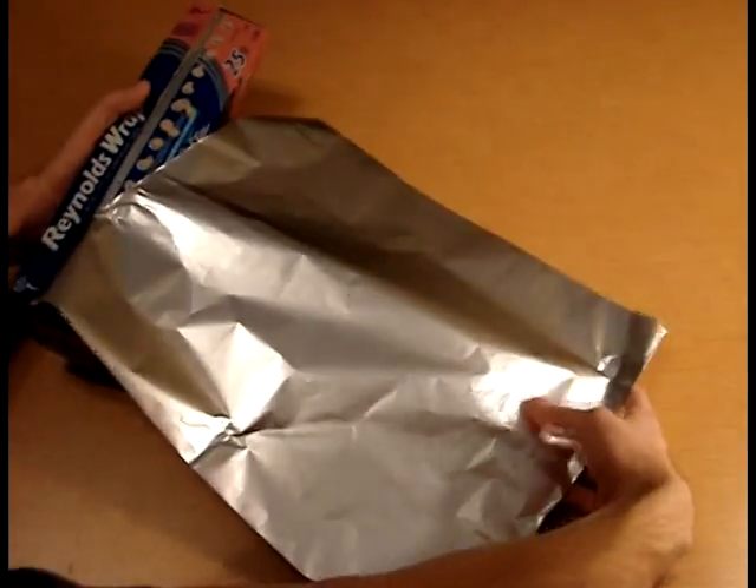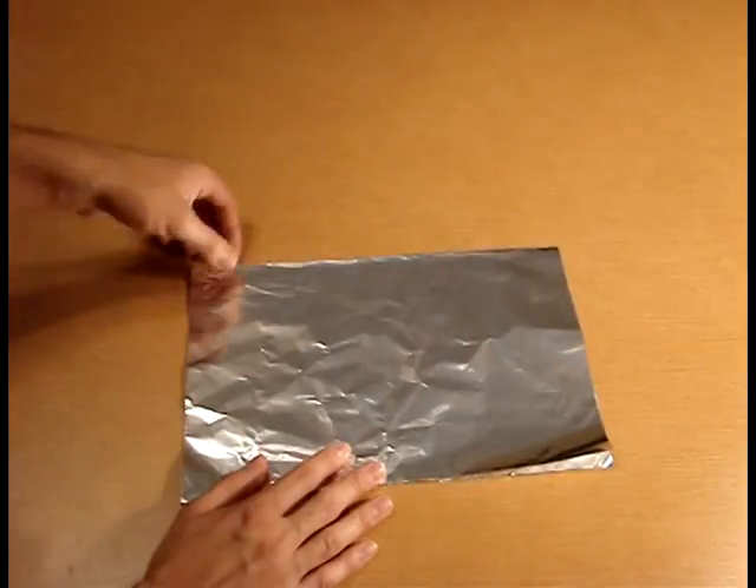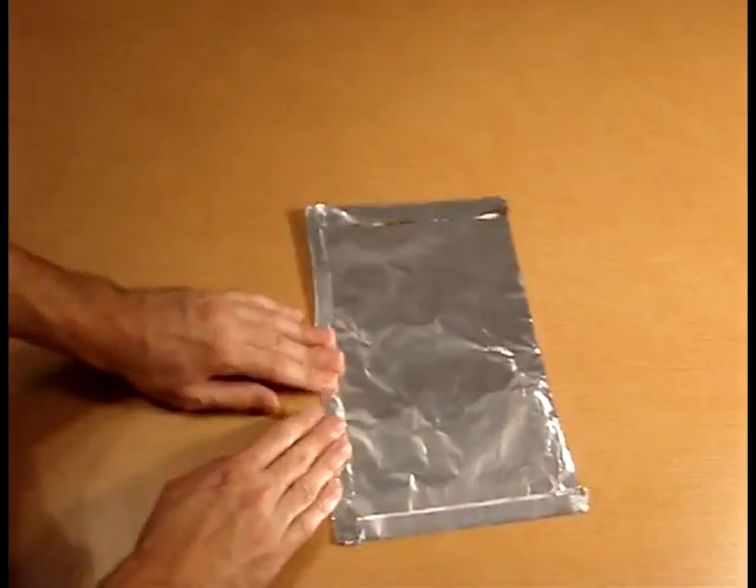To begin, simply tear or cut a piece of aluminum foil in the shape of a rectangle. Fold the sheet in half once. Then, fold each of the four sides inward as shown. This helps create a frame to add stability.